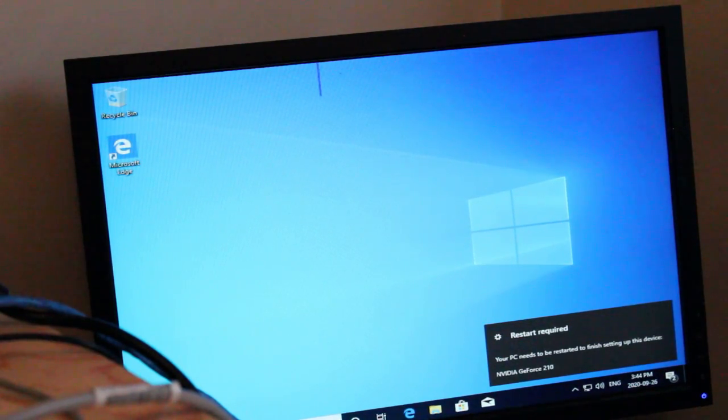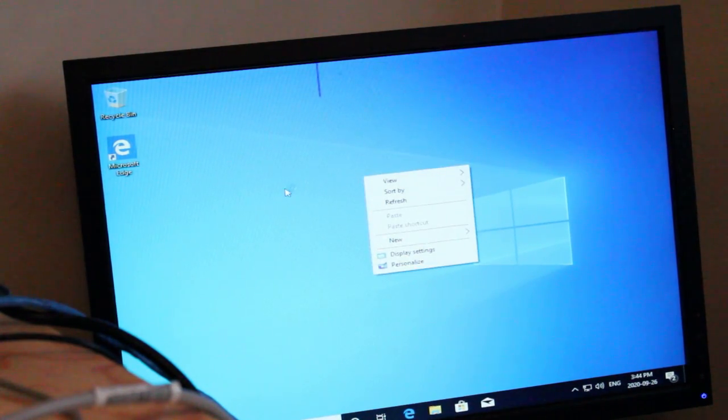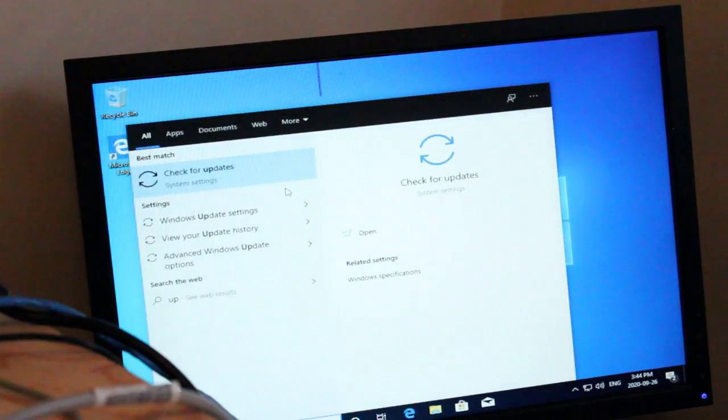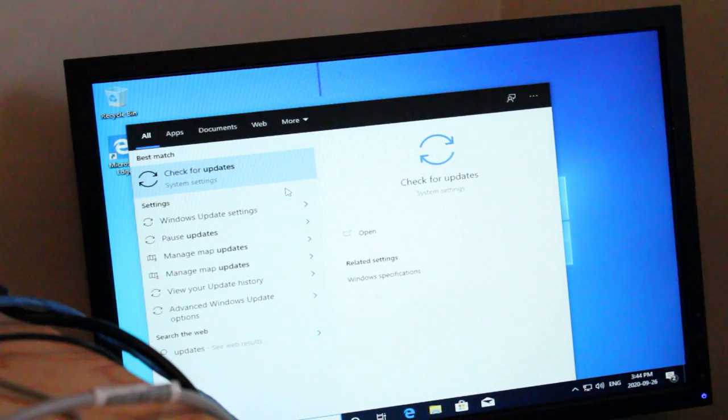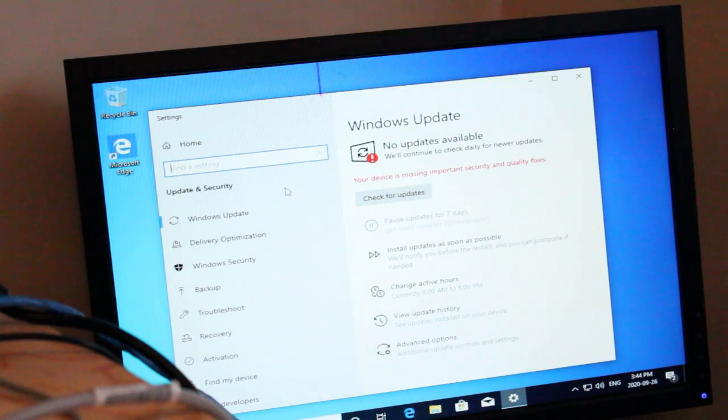Windows is loaded up and everything's looking really good. I'm just going to take a moment to run some updates, then download Steam and try some games out, play some videos, and just generally test out the machine to see how well it runs.